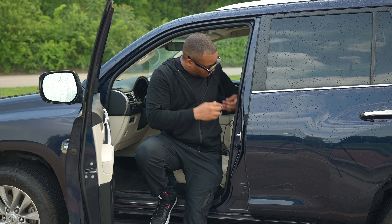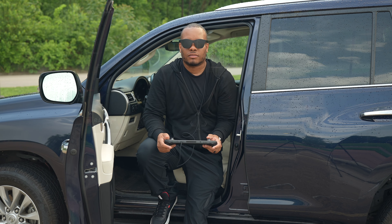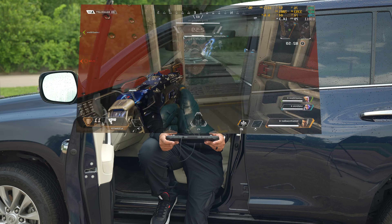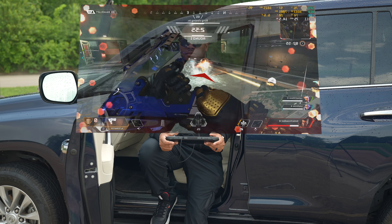You'll use the controls on the Steam Deck to control the game, and now you have this big massive screen in front of you with a 46-degree field of view. Basically you have like a big TV or actually like a movie theater in front of you. You can use this when you're riding around in a car, or I actually like to use this a lot if I'm on a train or something.